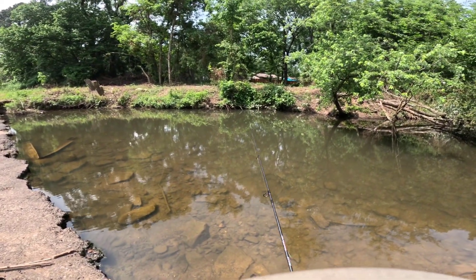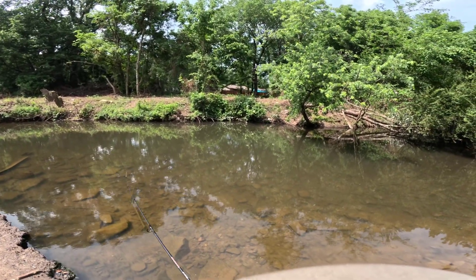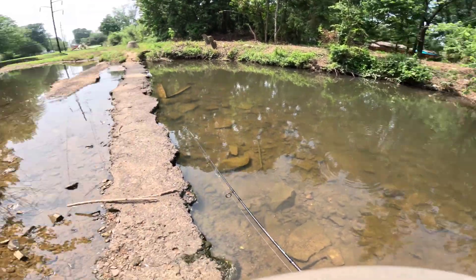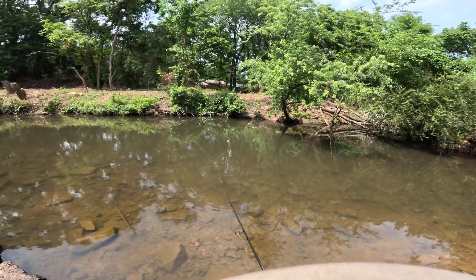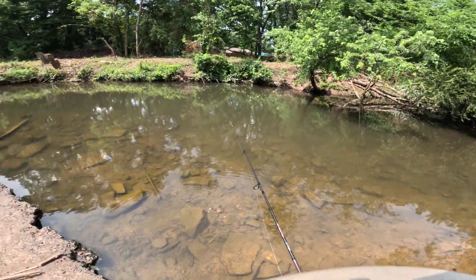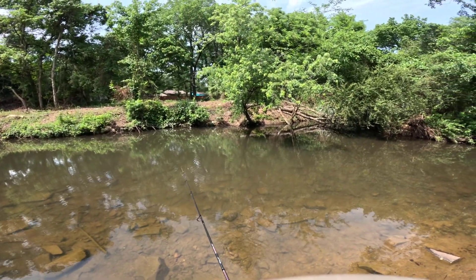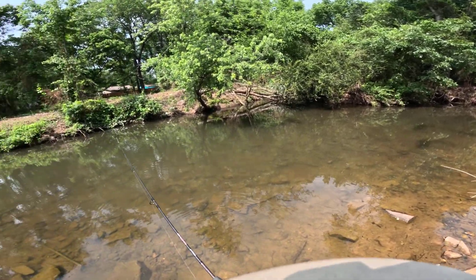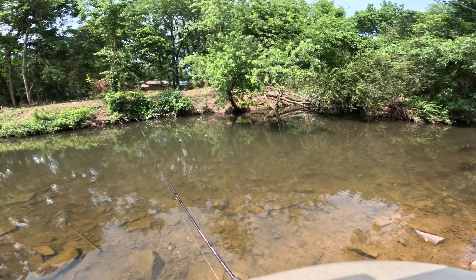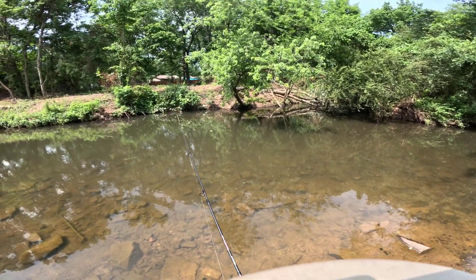Holy shit, a gar! Hello gar. Oh, that's a bad cast — it's gonna be so hard to hook a gar on this jig head. We gotta try. He's getting out of the range where I can cast, and now he's under the tree. I don't know where he went — he's probably still on this far bank under the tree but I can't see him and it's really hard to throw over there.